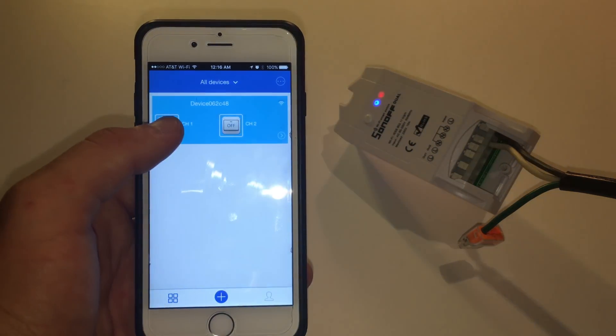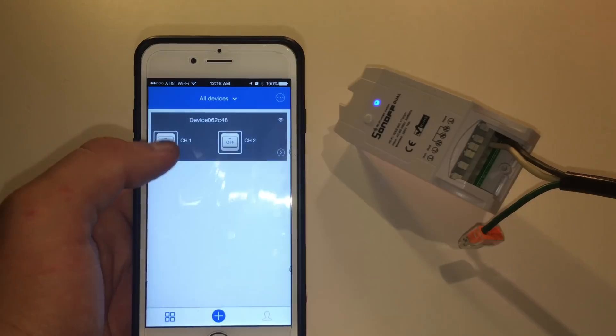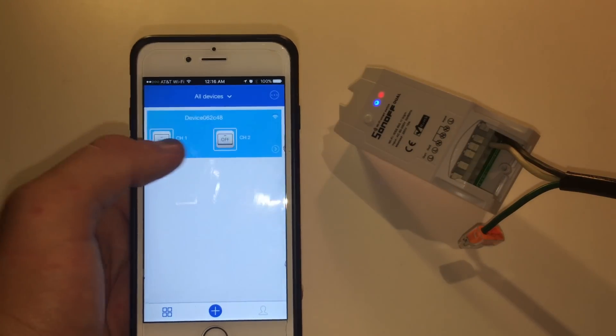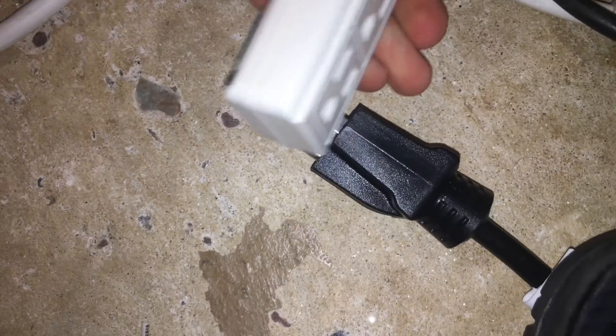You can try out the device by turning channel 1 and channel 2 on and off — you should hear clicks coming from the device. The device is all set up. Now let's finish putting it all together, but before we continue, unplug the power cable from your home's power.